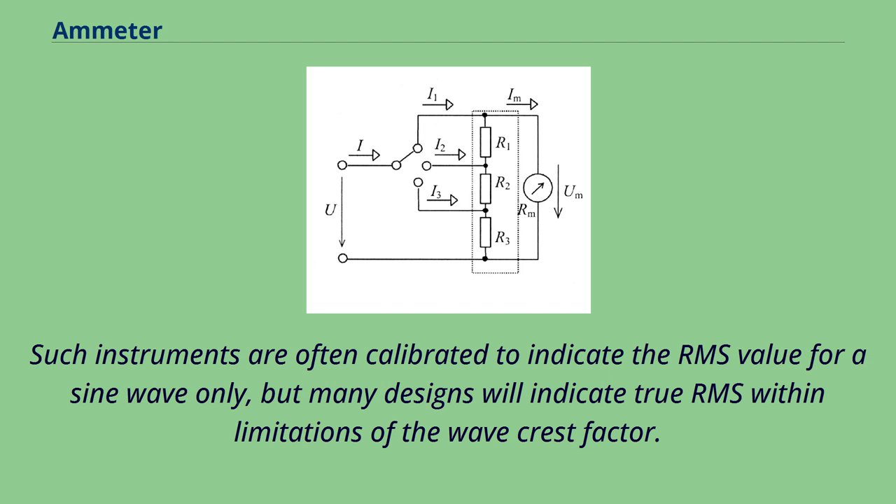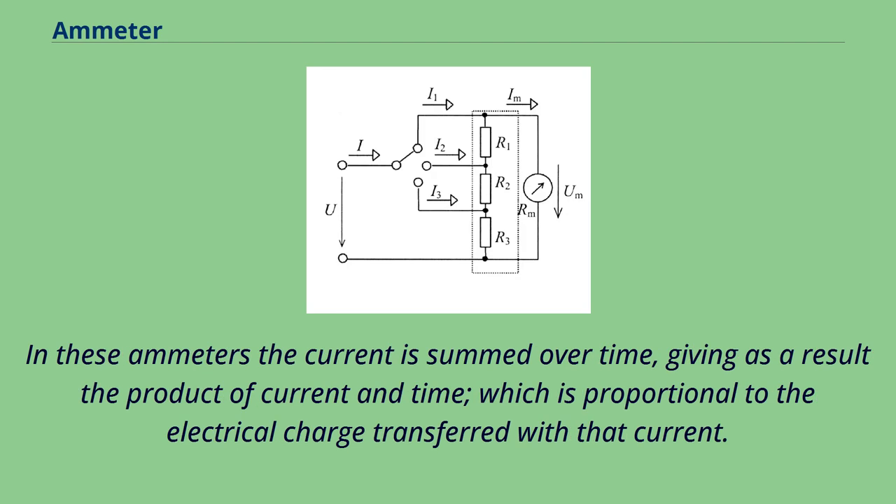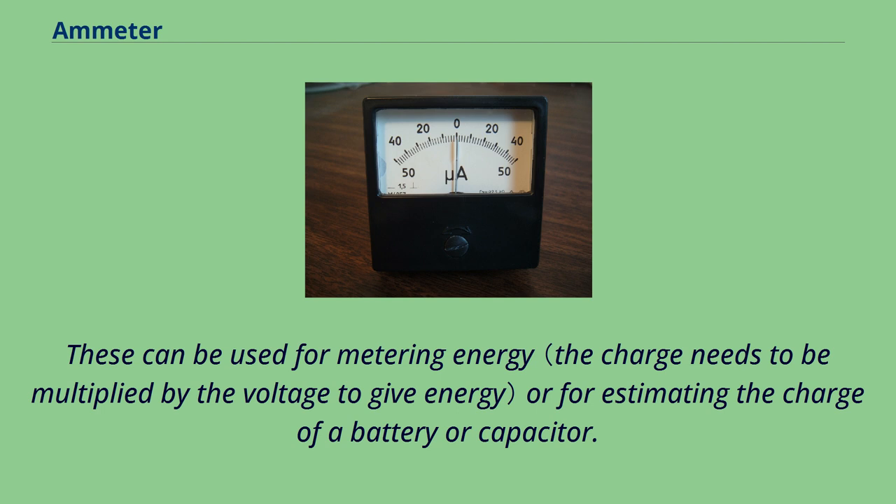There is also a range of devices referred to as integrating ammeters. In these ammeters the current is summed over time, giving as a result the product of current and time, which is proportional to the electrical charge transferred with that current. These can be used for metering energy or for estimating the charge of a battery or capacitor.